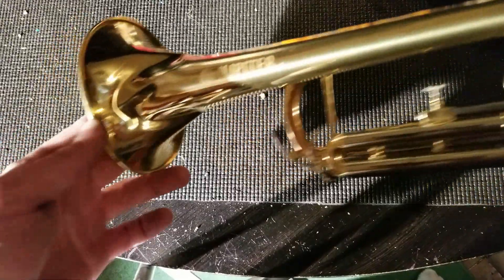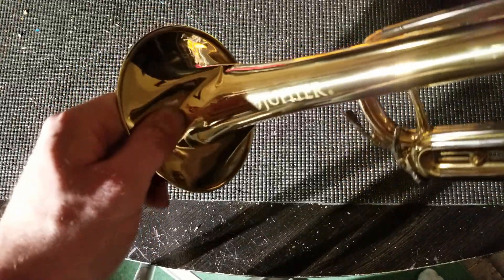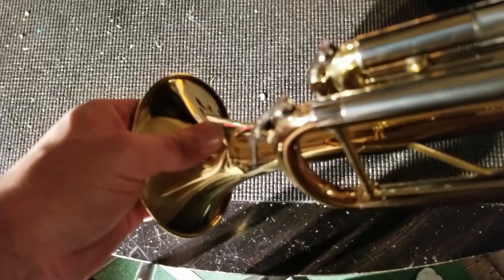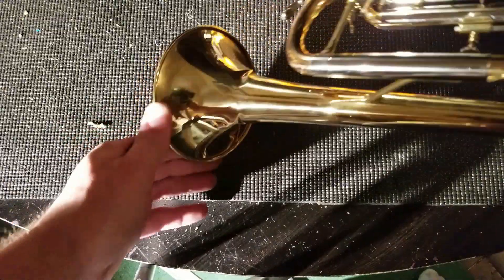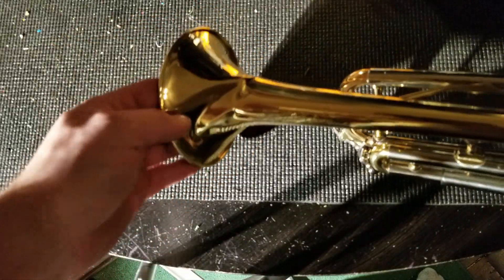As you can see, the damage to the trumpet is what we call a bell buckle. The metal has given way — it's not a dent, it's actually crimped. It must have slammed into something or been pushed into a wall, and that impact just folded and creased it. We call it a buckle.